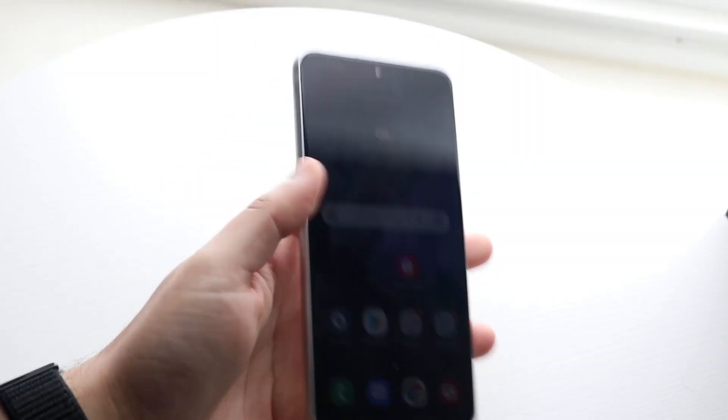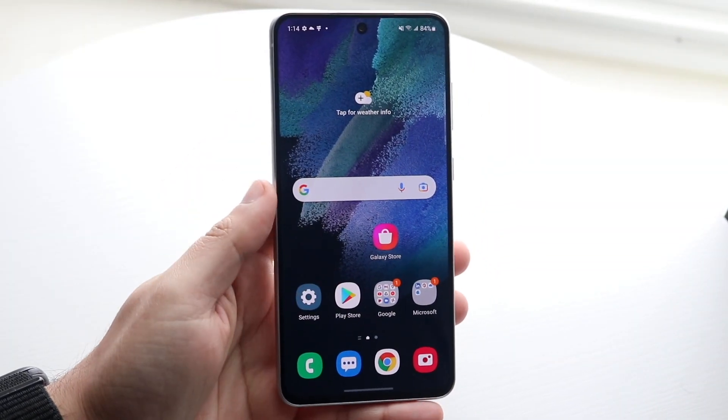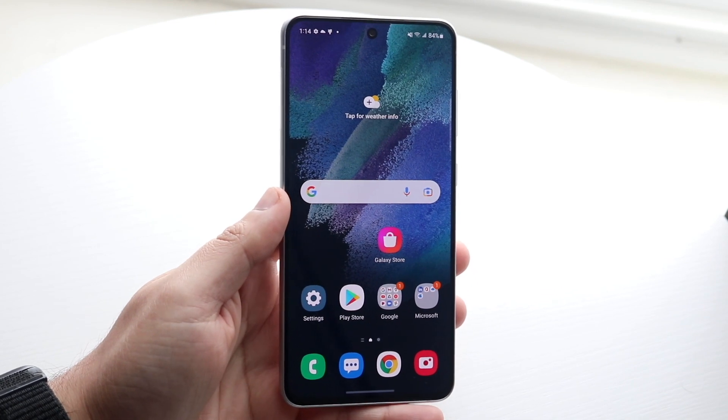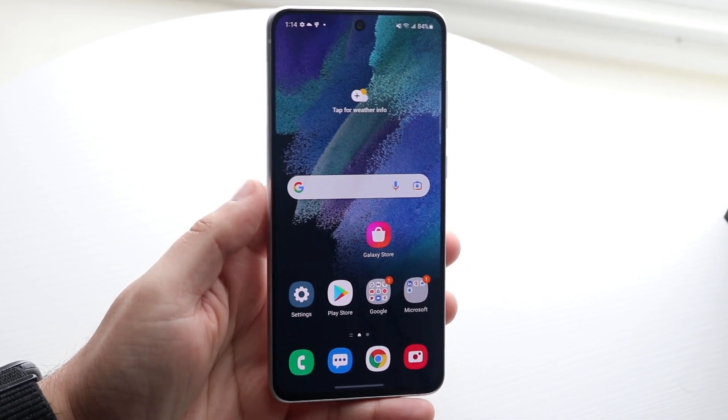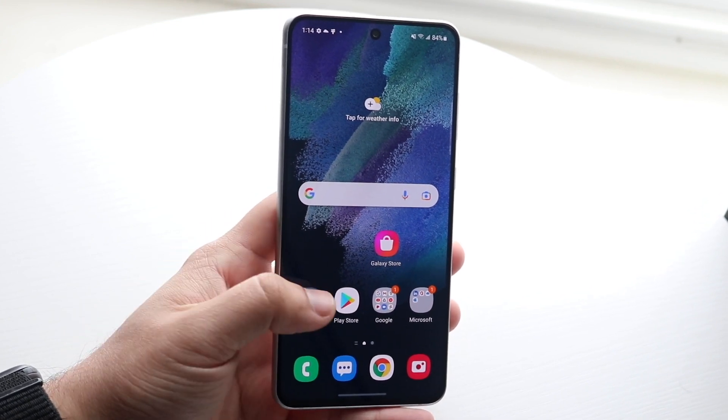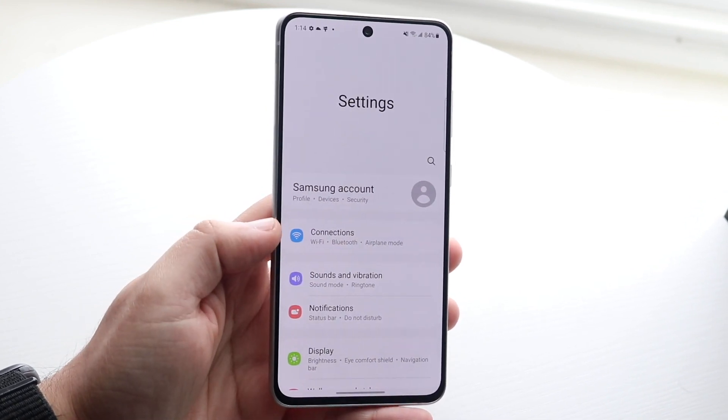Welcome back everyone. I'll show you exactly how to turn on your 120 hertz display on your Samsung Galaxy S21 FE. Most probably it's already enabled so you don't really have to do anything, but if you want to double check if it's on or off, you want to make your way over to your settings panel just like this.